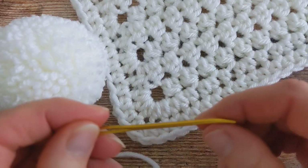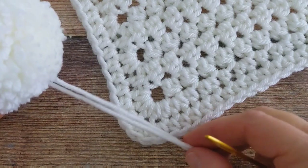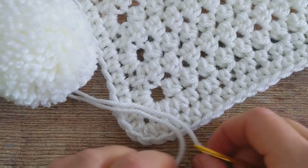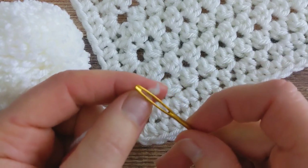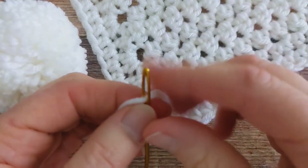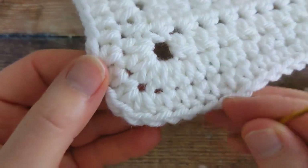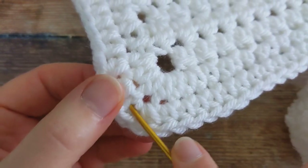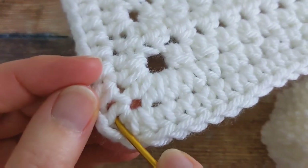I'm going to grab my yarn needle and I've got my two tail ends coming out of my pom-pom. I'll grab one of the ends here — any one will do — and I'm going to thread it through my needle. Then come to the corner of your blanket and I'm going to insert my needle through one of the stitches, so I'll put it through this stitch here.